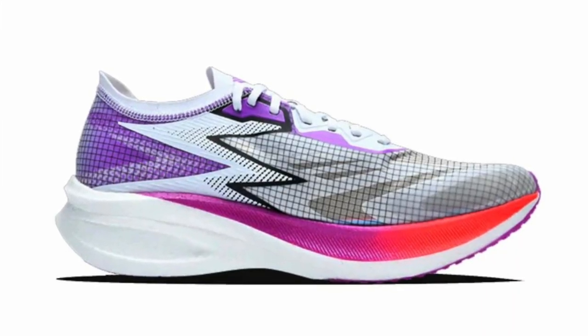It's a shoe that you've probably never heard of. It's a full carbon plate race shoe — it's the 361 Flame. You're thinking you've never heard of 361? They're from China, been around for many years, and the last couple of years they've moved into Europe. Their tagline is 'one degree beyond,' which kind of makes sense.